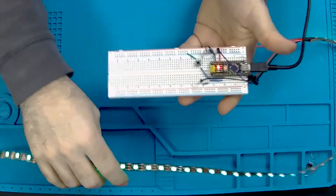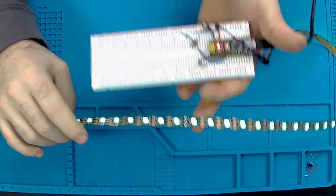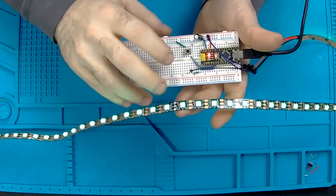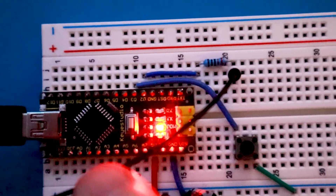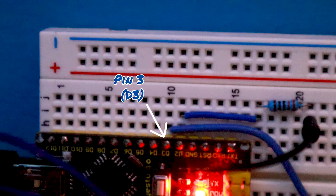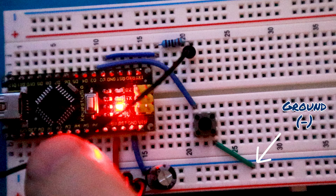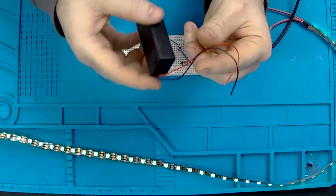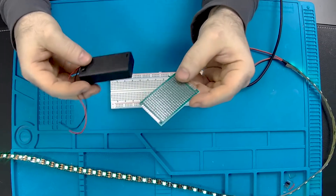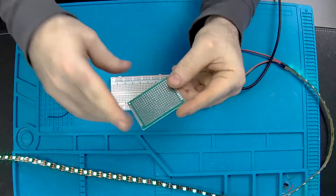Here's the breadboard prototype of what I'm planning to install in the car. Really the only hardware change I've made from that short tutorial is adding in a momentary push button so we can switch between different lights or patterns. I've attached it to pin 3 on the Nano and I've initialized that pin to use the internal pull-up resistor so it's active low, meaning the button is switching to ground.